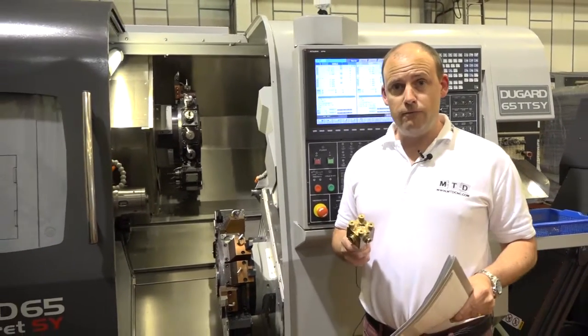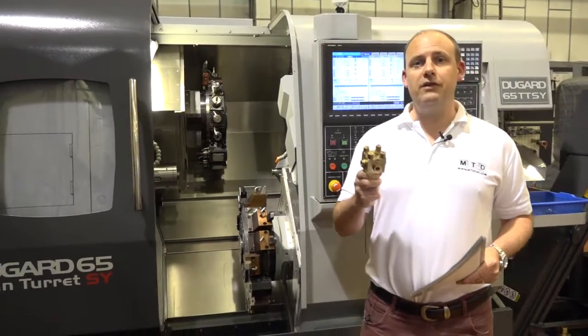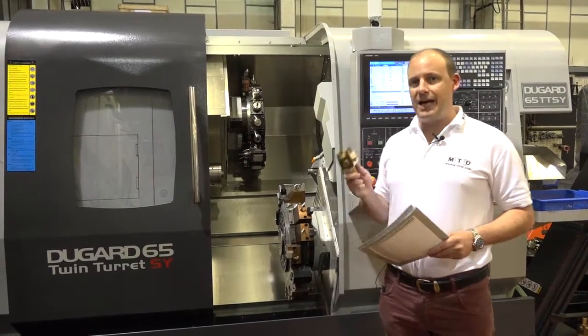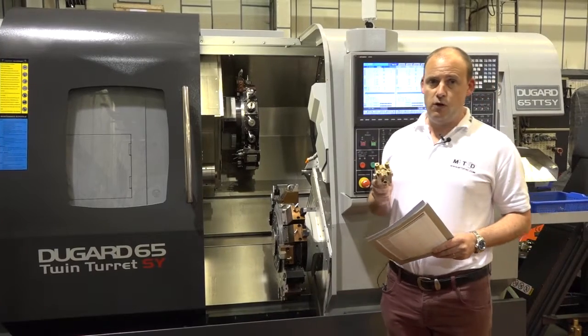So if cycle time reduction is what you're after, a component like this can see your cycle times reduced significantly as a result of the technology that this type of machine offers.